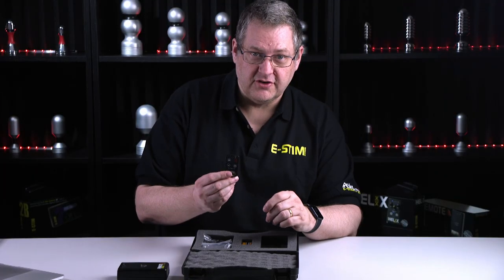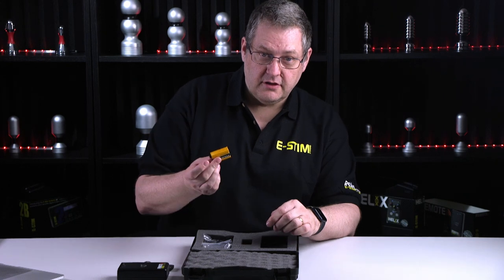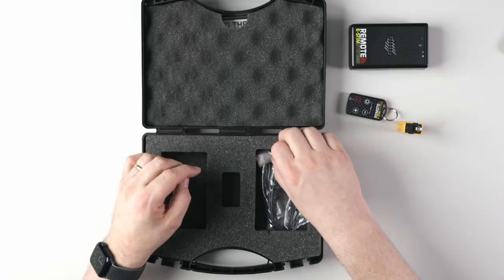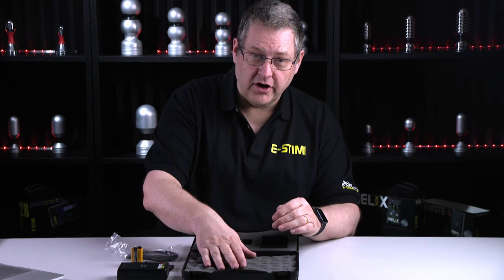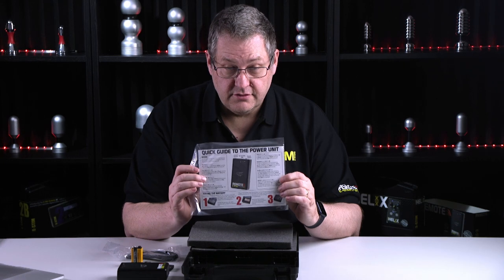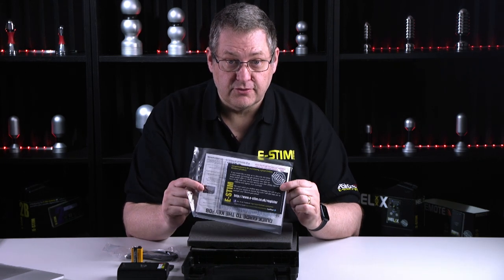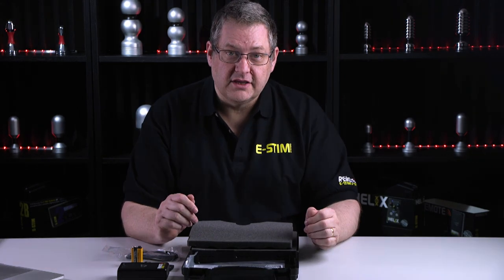We have the key fob transmitter — this comes with the battery already installed — a 9V battery, a 10 to 2mm cable, and hiding under the foam at the top we have a quick guide, a set of four sticky pads, and a lifetime guarantee card. That's what comes in the kit.